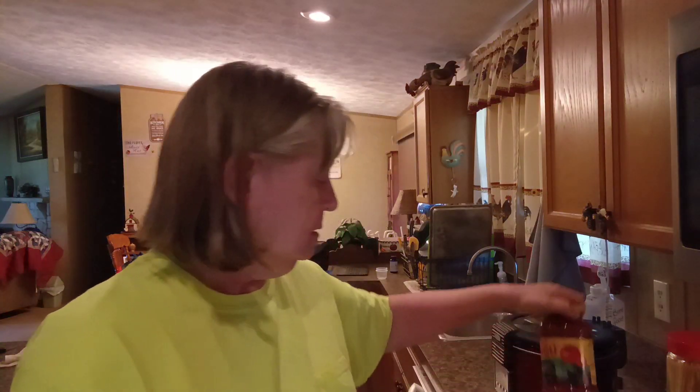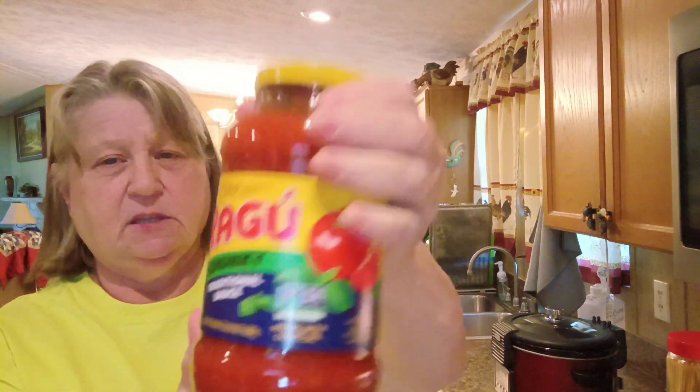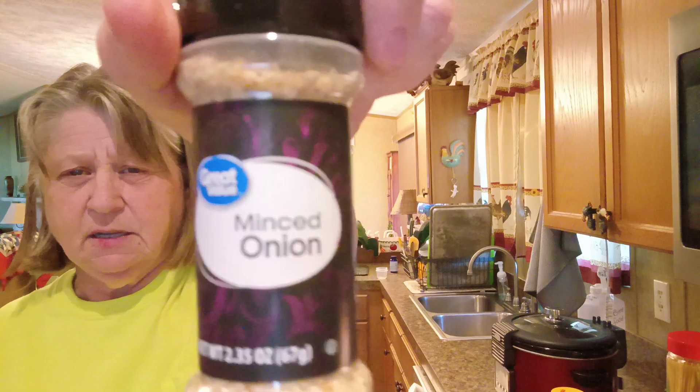The task at hand: getting dinner ready to put in my slow cooker, so when we come home from church tonight, dinner is still warm. We're having spaghetti, and I'm cheating — I'm using jarred Ragu pasta sauce, the chunky traditional sauce. I got a pound of hamburger meat, I'm going to put some minced onions in it. I got my water on to heat up for the spaghetti noodles.